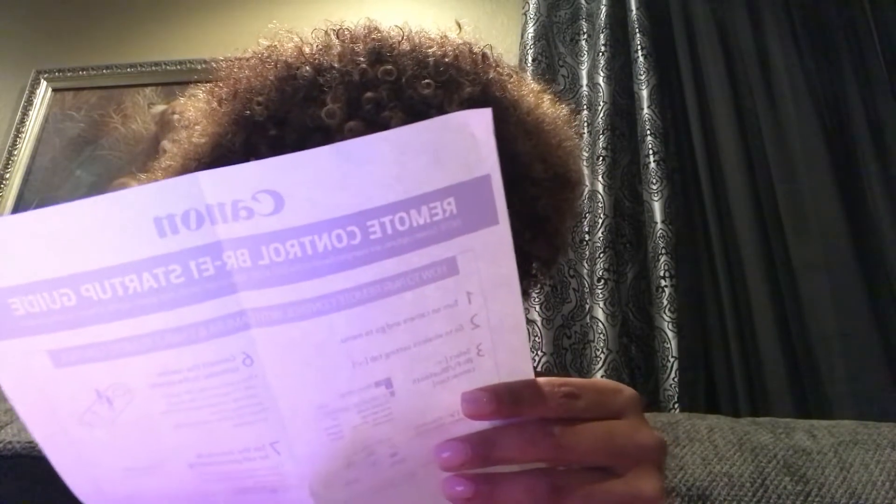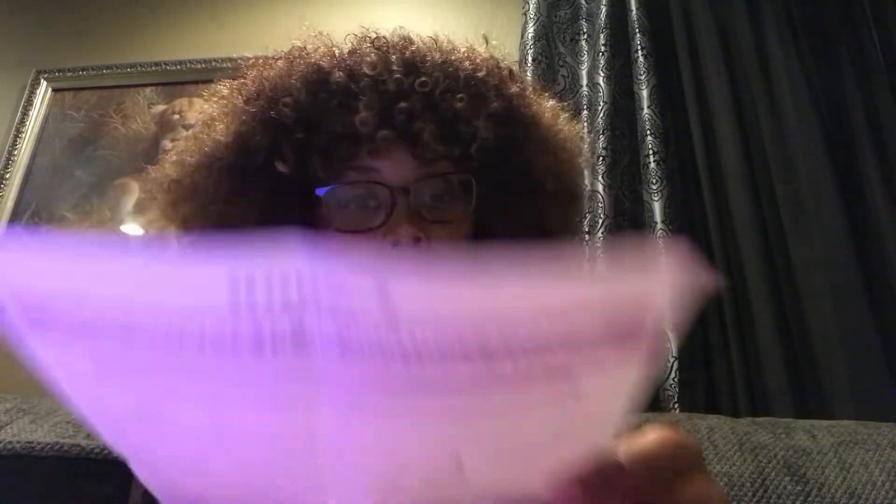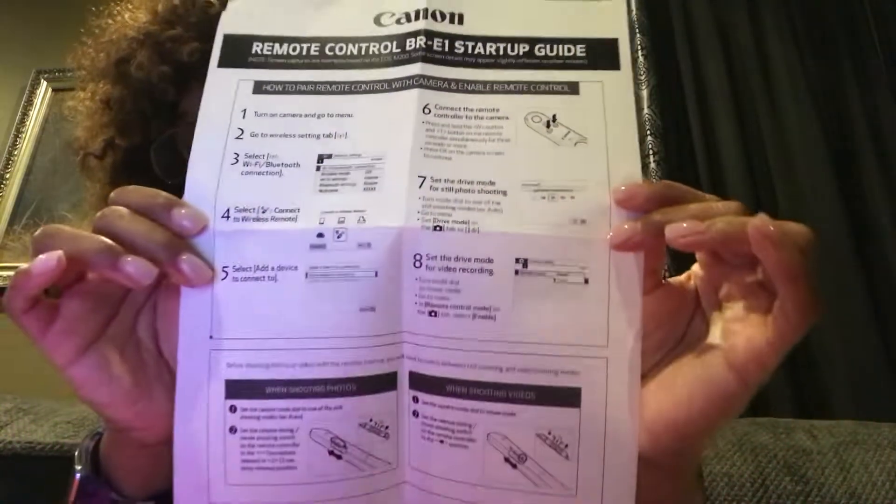This is a basic instruction card — it covers turning the camera on and off, going to wireless settings, Bluetooth, connecting to the wireless remote. You can add a device, connect a remote or controller to the camera, set the drive mode for still photo shooting, and set the drive mode for video recording. I'm going to get all into this, but this is what it looks like. Trust me, I don't know how to work this bad boy yet — but I will by the end of the weekend, and it is a Wednesday.